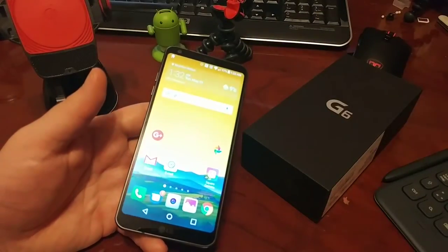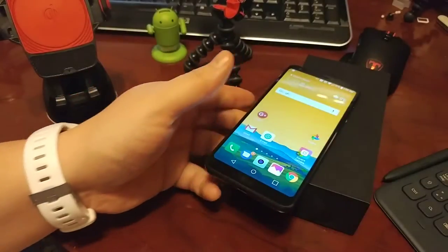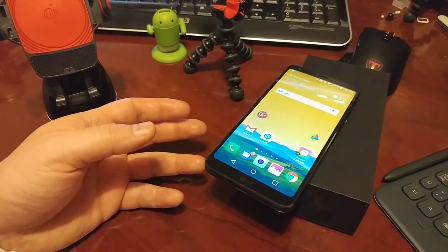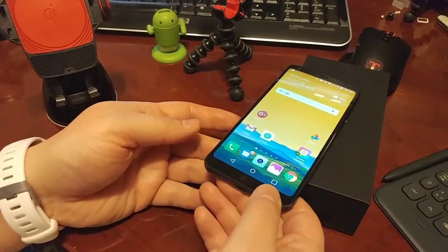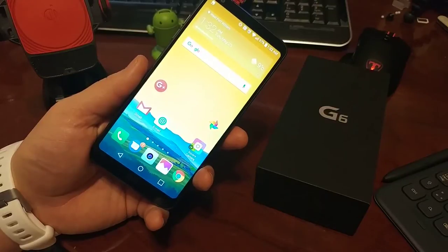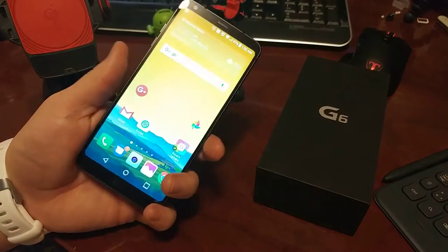Hey everybody, it's Ryan here from Android Coliseum, here to do my review on the LG G6. This is the brand new version from LG, and I gotta say, probably the best G device that they've released to date. I don't even top out from the V devices — I've only ever tried the V20 — but anyways, let's go around it.